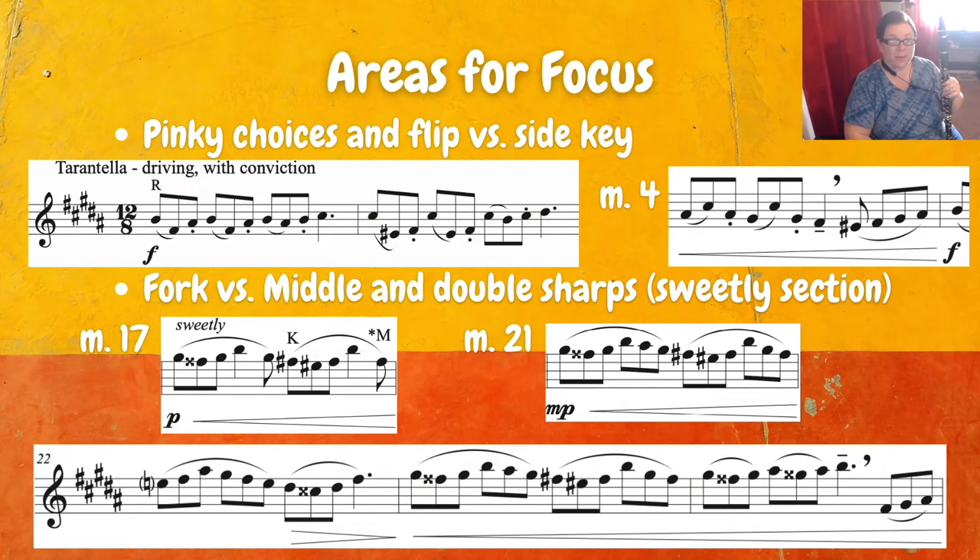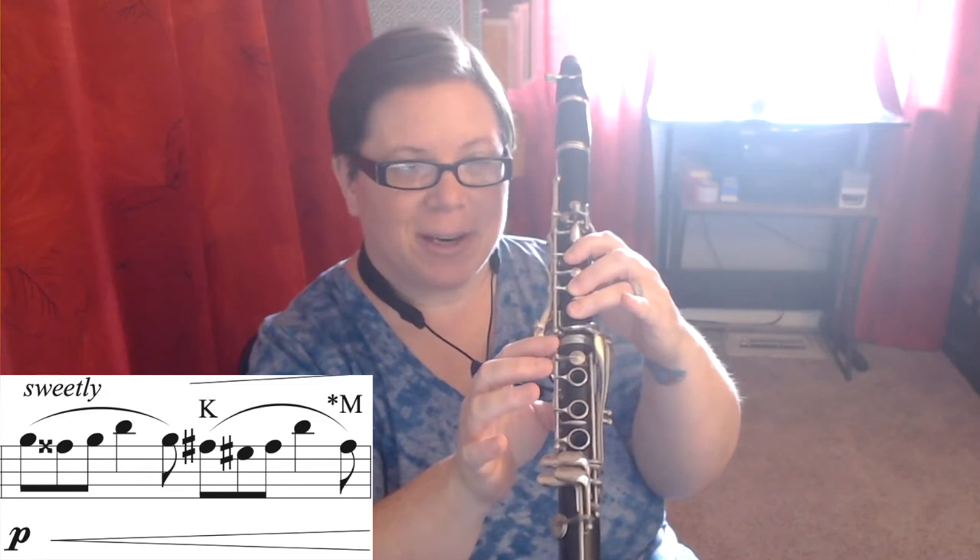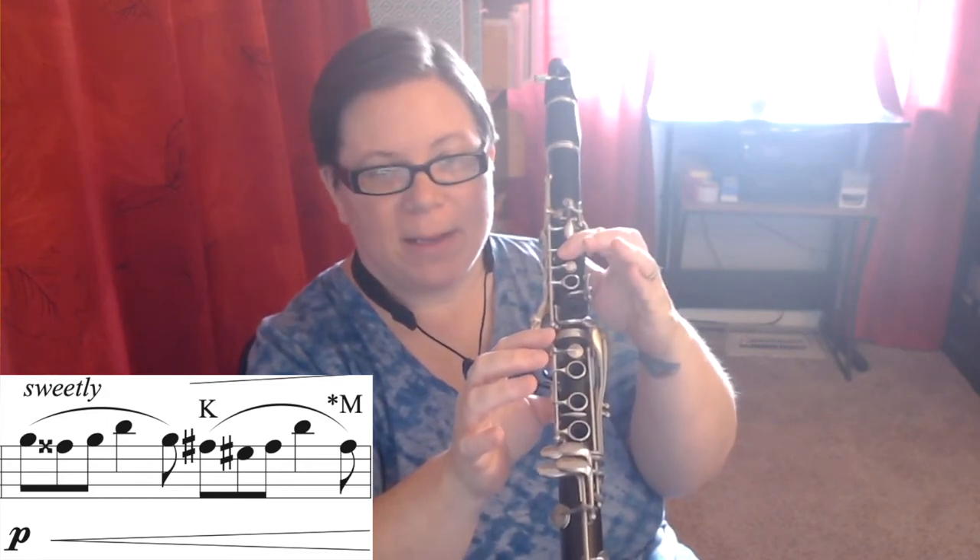Down in the sweetly section, you'll have some fork fingers for F sharp, sometimes middle, and then we also have lots of double sharps and things like E sharp. So we really want to make sure we know where we're headed and think ahead about what our fingers are doing. Let's take a look at measure 17. Here we have G sharp, let go of that side key for F double sharp — because that's the same as G natural — back to G sharp, B, G sharp, and then fork. The K means the fork symbol. So we go to that fork F sharp, then let go of the fork and we're playing E sharp, which is the same as F. Back to the fork, then up for B, and then we need to be on middle finger for the last note for F sharp, because the note that follows is an E natural. The last thing we want to do is try to go from a fork down to an E natural — that's a little bit more clumsy.